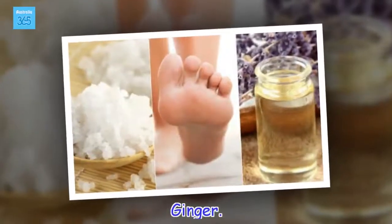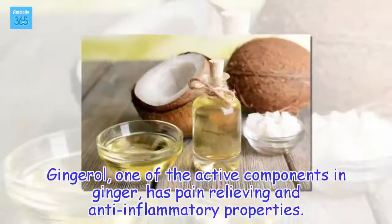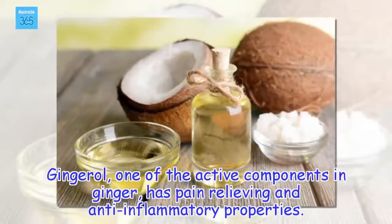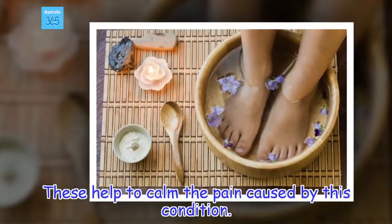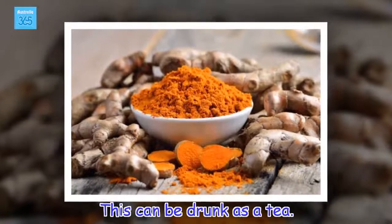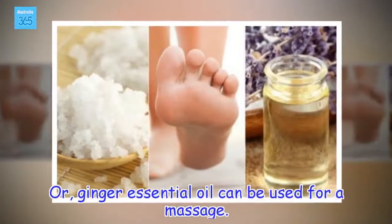Ginger. Gingerol, one of the active components in ginger, has pain relieving and anti-inflammatory properties. These help to calm the pain caused by this condition. This can be drunk as a tea, or ginger essential oil can be used for a massage.